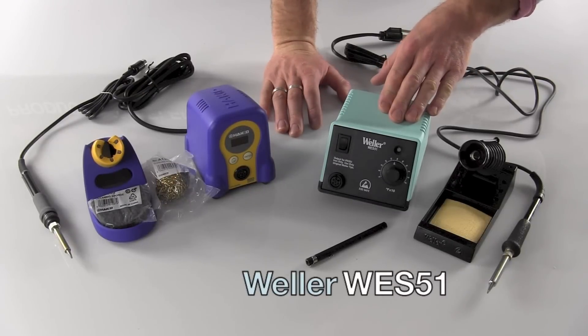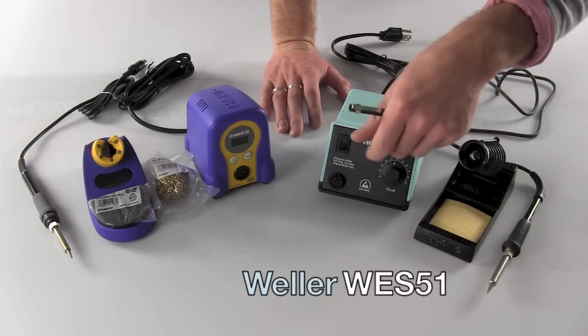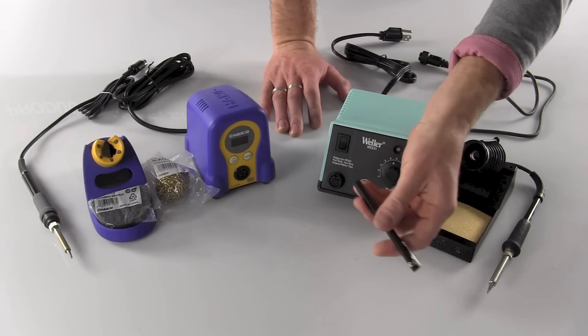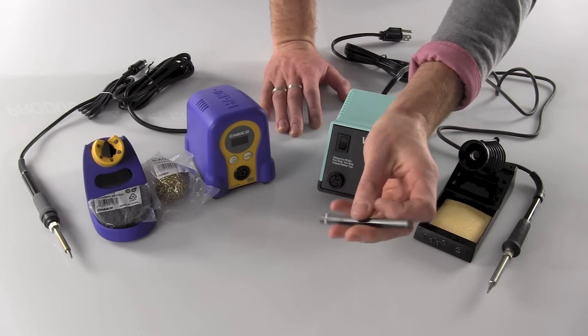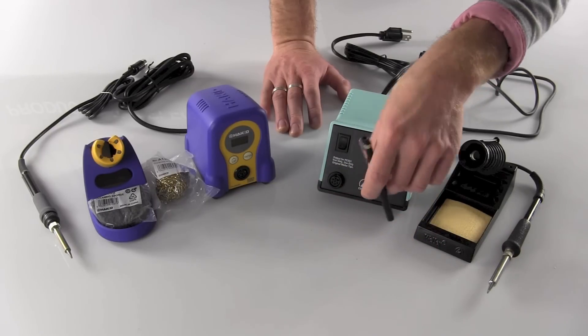The Weller WES-50 wand station is an analog station — this supersedes the old WES-50 model. The unit ships with this magic wand, which enables you to lock out the tip temperature.